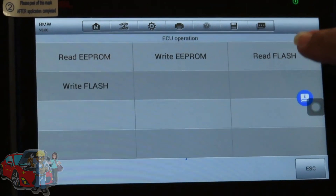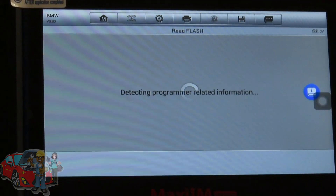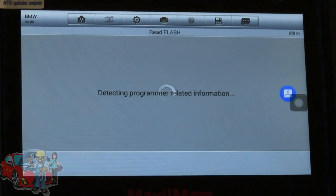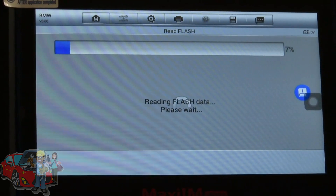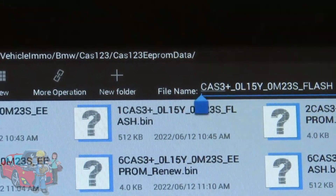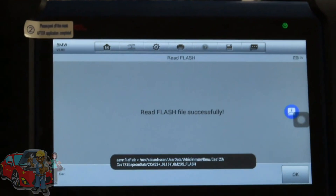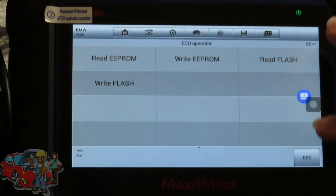Now we're going to do the same thing with the flash — hit Read Flash. This takes a little bit longer to read. We'll let that read and come back for the next step. Once done, we're going to save it again with number 2 in front of the file name so we know it's the one we're working with today. Hit Save, then OK.